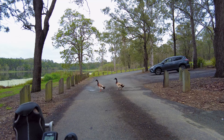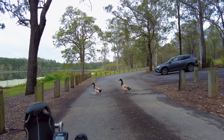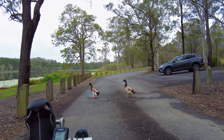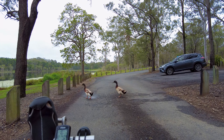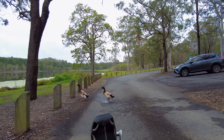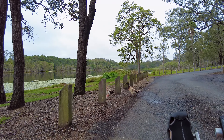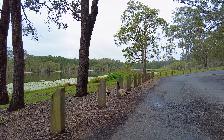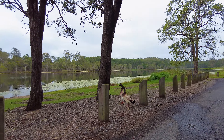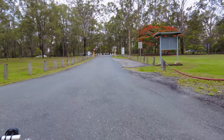It's like sitting on the road, eh? We'll go quite slowly and see how close we can get to these guys. Going to try and cross this road now.